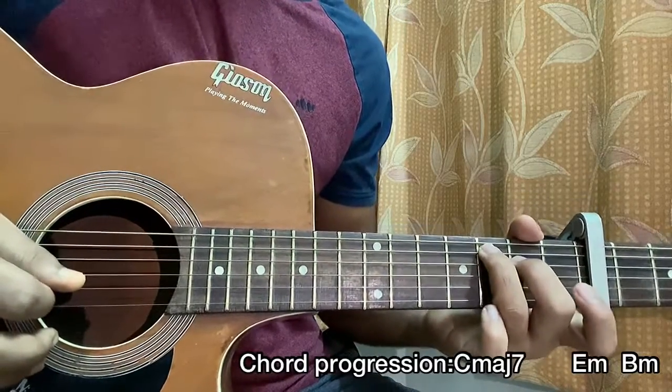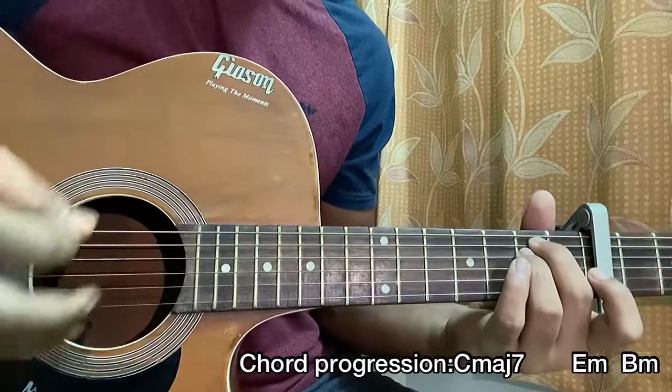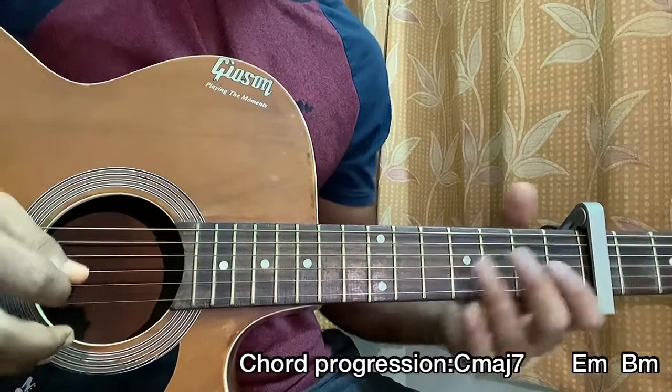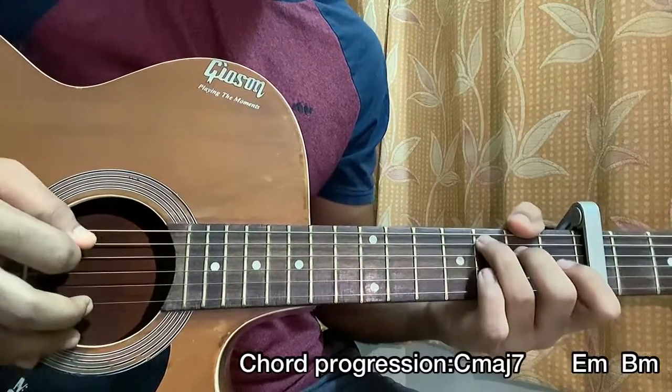Then I hit the open B string, then go to an E minor chord and do a down, down, up — again mainly focusing on strumming the top strings. Then I do a pull-off from first fret to open. So we got: one, two, three, four.